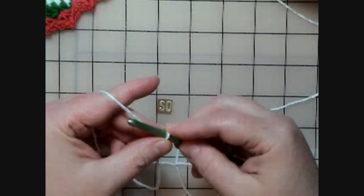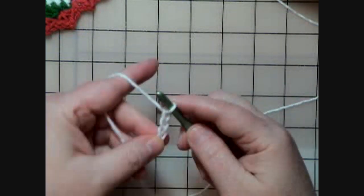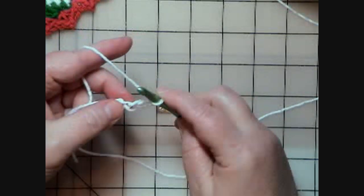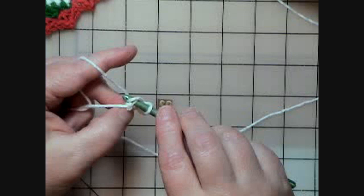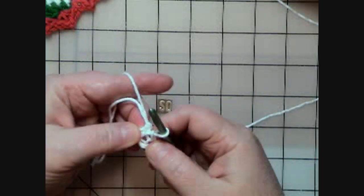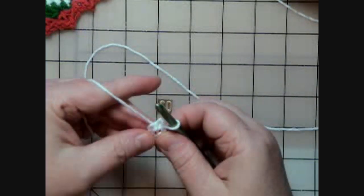With A, I'm supposed to chain four — one, two, three, four. There's my chain four. Then it says join with a slip stitch in the first chain to form a ring. So we go down into that very first chain and just pull through the loop and pull it through the one on the hook to make a ring — a little hole where we're going to put the rest of our stitches. That makes our little ring.